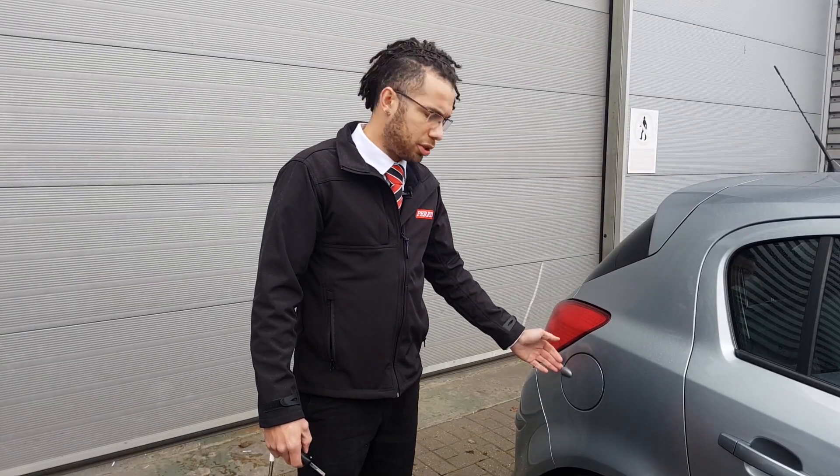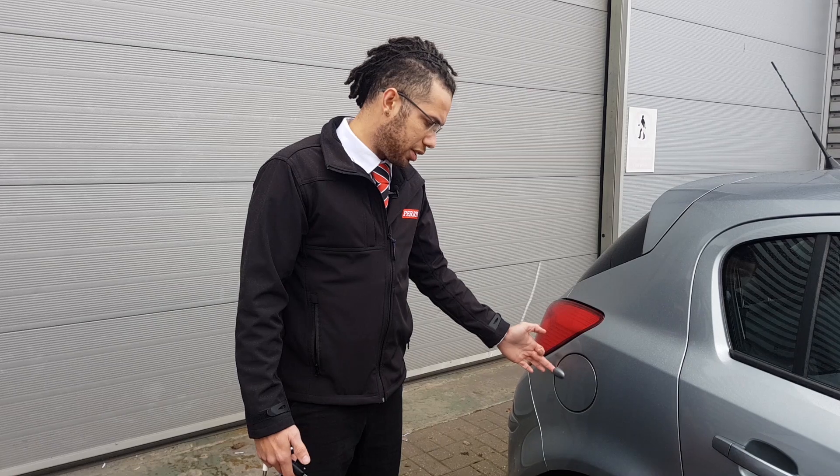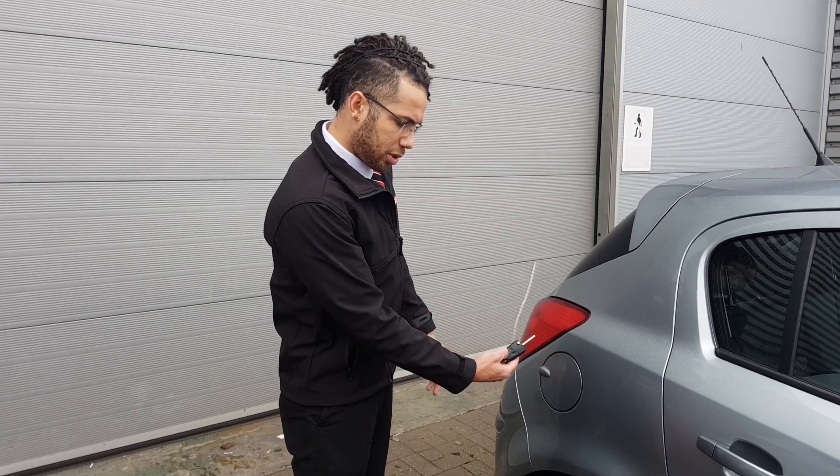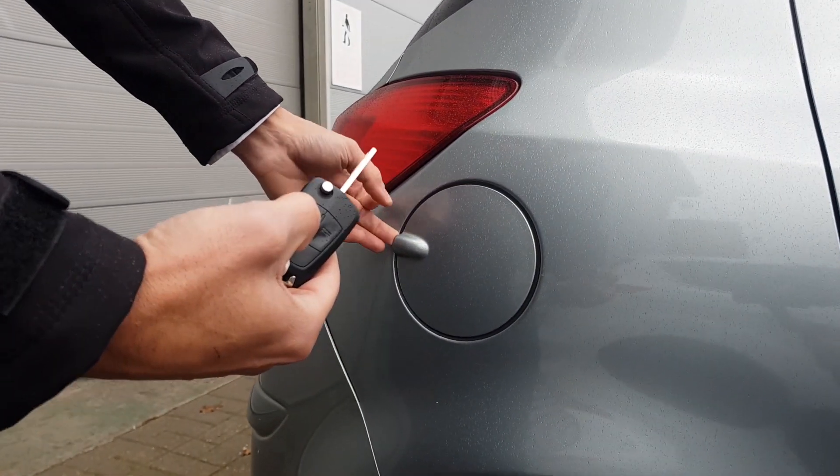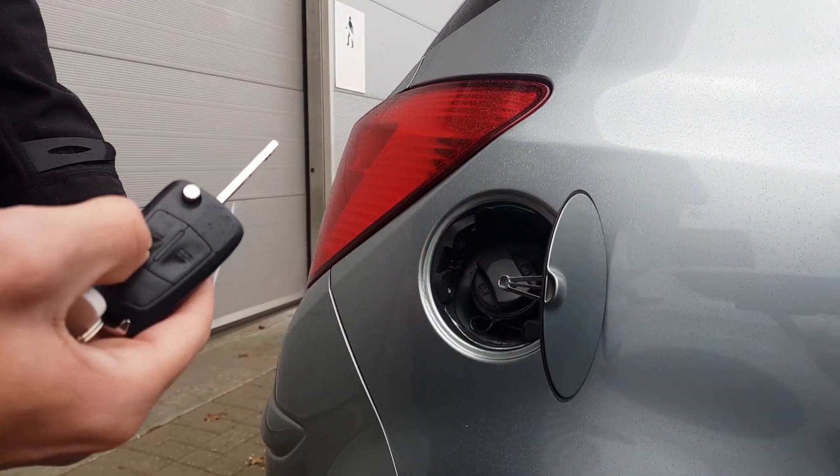To gain access to your fuel filler flap, as you can see, it is locked. You must press the unlock button on your key to unlock the flap. The flap is now open.